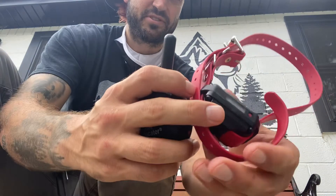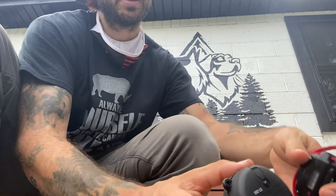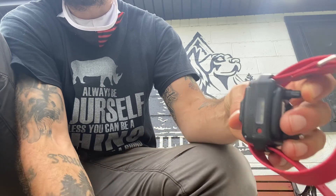We'll turn our remote off, and then we'll turn the collar off — touch here to here. Green on, red off.